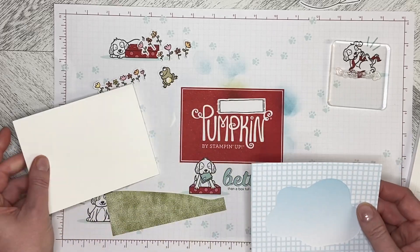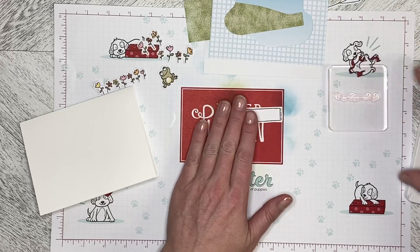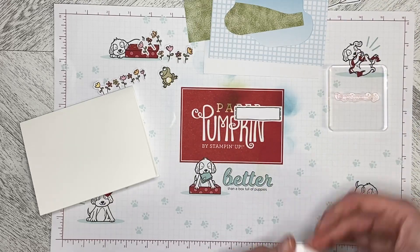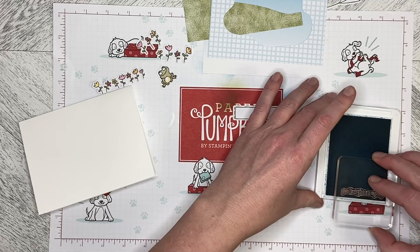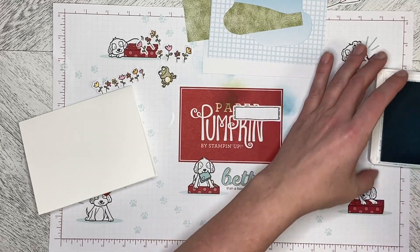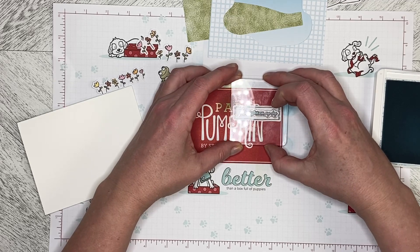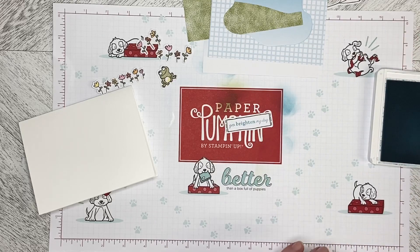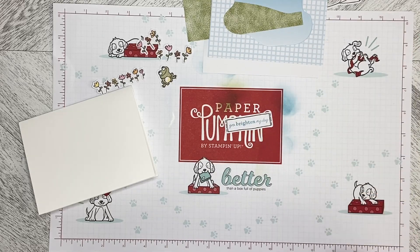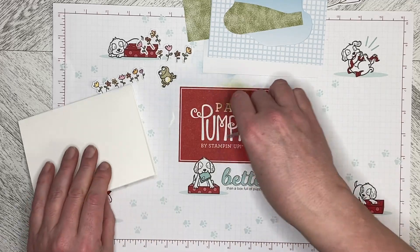First thing I'm going to do is stamp the greeting. I'm using the greeting from the kit — 'You Brighten My Day' — and I'm stamping it in Balmy Blue, just popping it down right in the middle. I think that's going to be one of my favorite stamps.